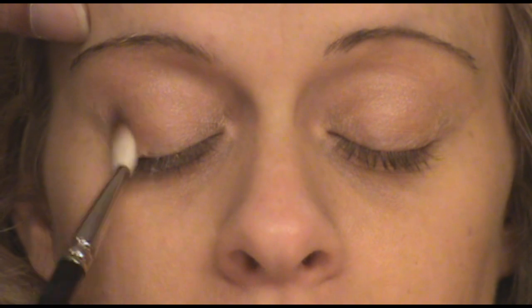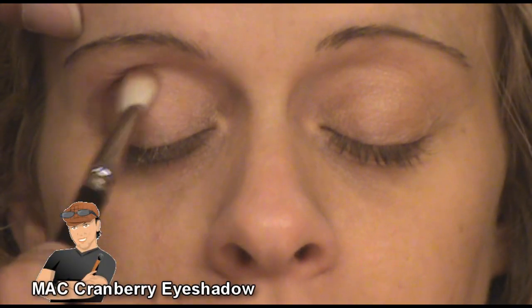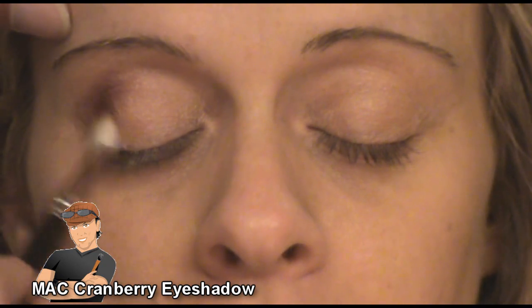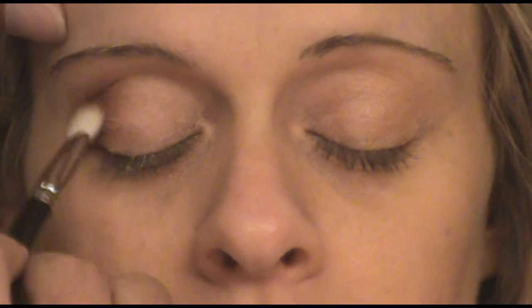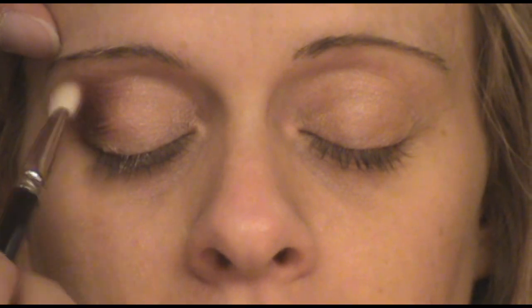After applying Brulee, I started using the colors. I initially started with MAC Cranberry and applied this to the outer corner, working it in towards her deeper crease. I'm using the MAC 217 brush to initially place the color first. Blending is going to come later — I just want to do color placement for now and then blend all the colors later.